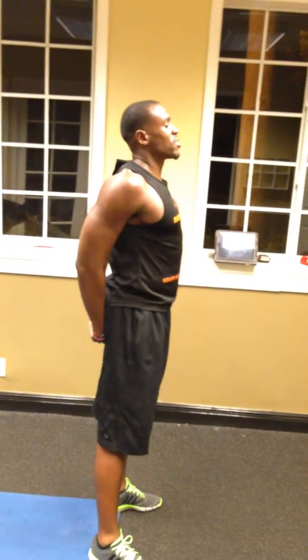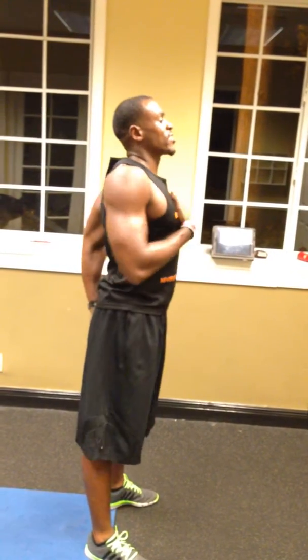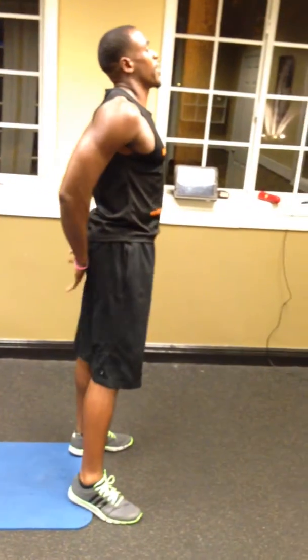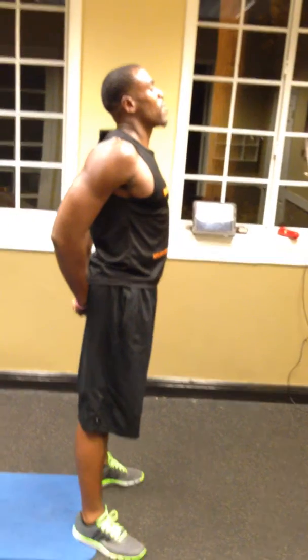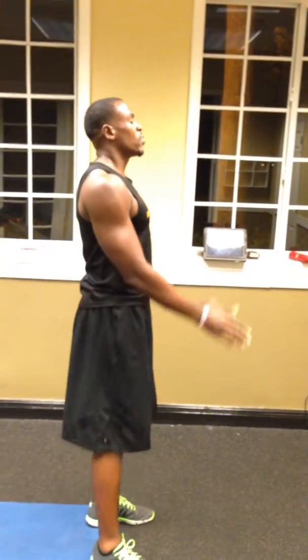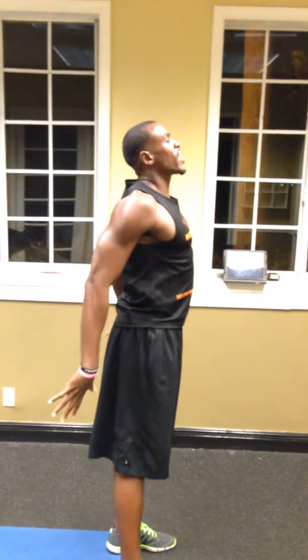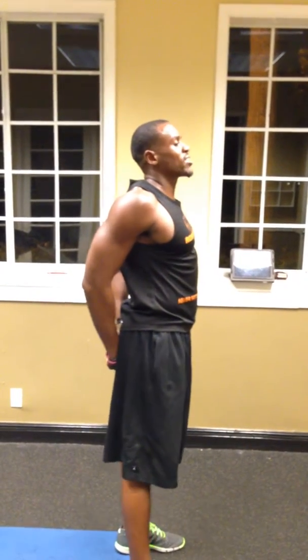From there, you're just going to bring those hands from out of the sky and back down, stretching out your chest. Here's a side view — you can see my chest is poked out and extended. I'm squeezing my scapulas back and my chest is very wide and very big. Hold it for about 15 to 20 seconds, then release. Arms up, nice and easy, back down — 15 to 20 seconds. Two times.